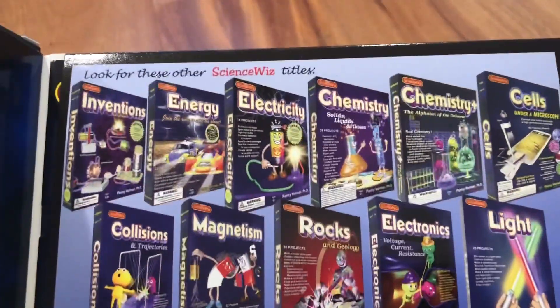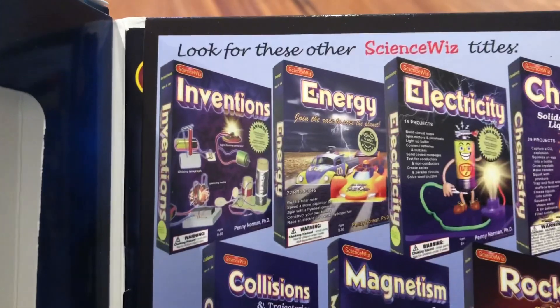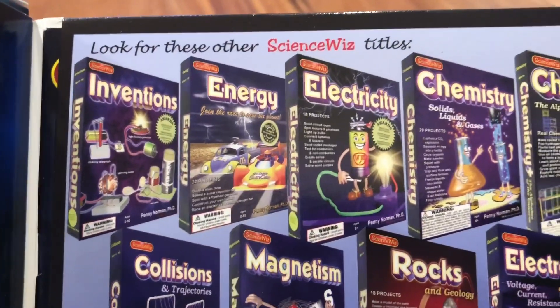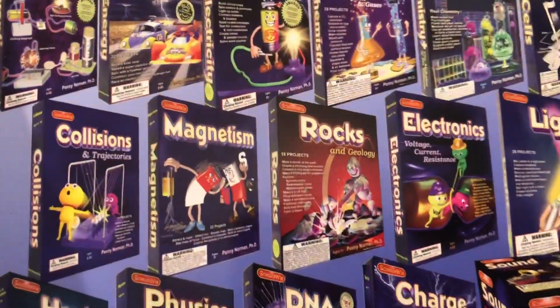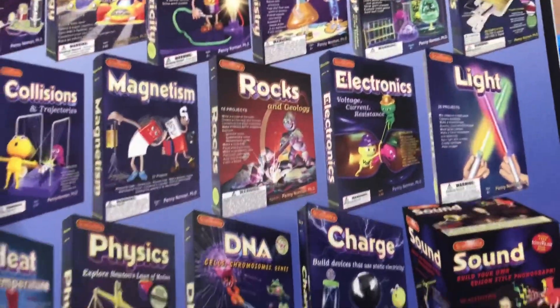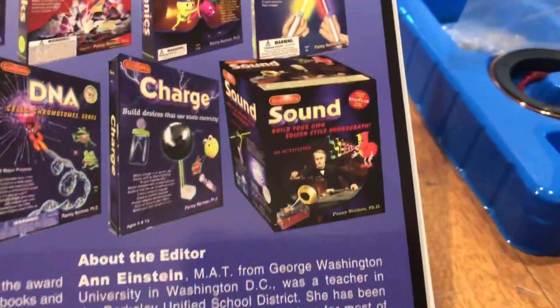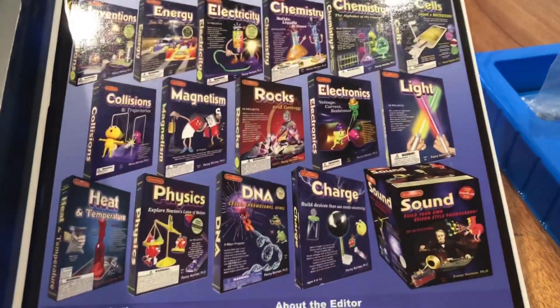Inside the kit they show you a whole bunch of other ideas you might want to do. This top-left one is Inventions — this kit right here — but if you're interested in other things, they have kits for energy, electricity, chemistry, collisions, magnetism, rocks, electronics, light, heat, physics, DNA, charge, and sound.